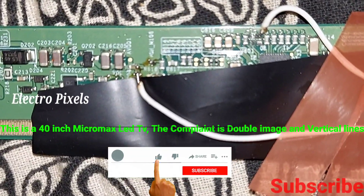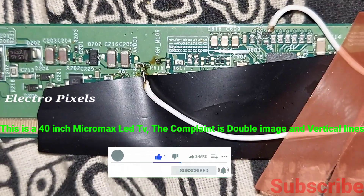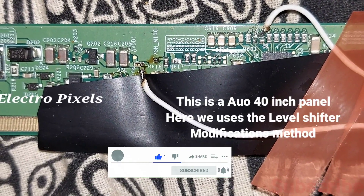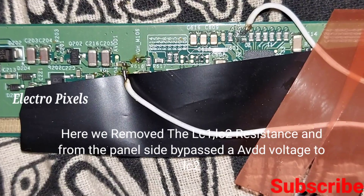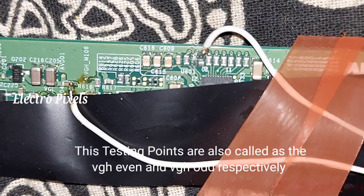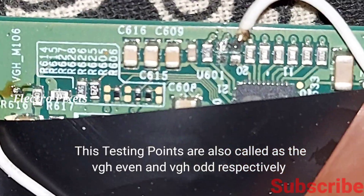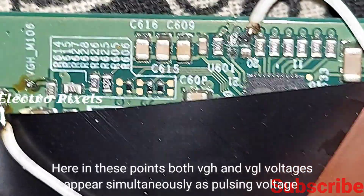In this video we are discussing about a 40 inch Micromax LED TV. The complaint is doubling image and vertical lines. This is the AUO 40 inch panel, and here we use the level shifter modification method. We removed the LC1 and LC2 resistance from the panel side and bypassed the ABVT voltage. These testing points are also called the VJG1, VJG odd points.